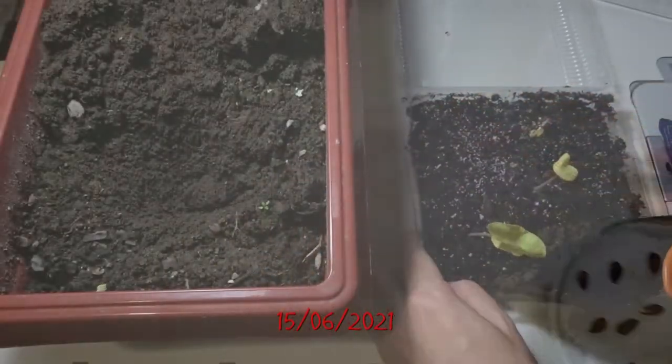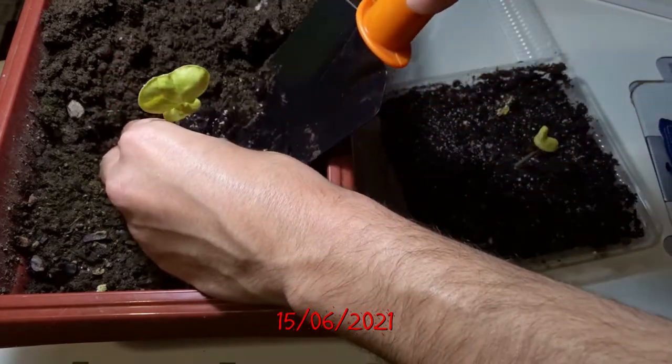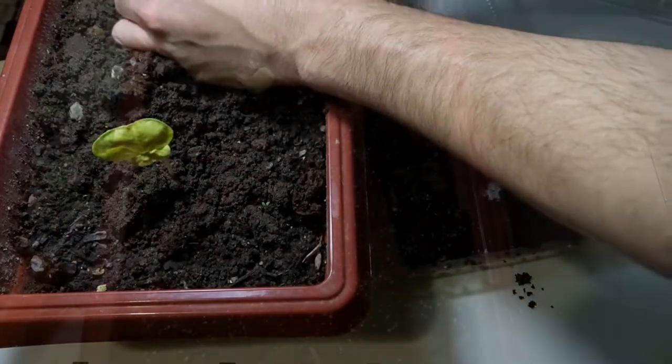Only 5 days later, 5 seeds were ready for planting. I planted the seeds in a small plastic box and 10 days later I decided to move them into the bigger pot. As you can see, only 2 of the 5 plants are alive. Maybe I transferred them too early.